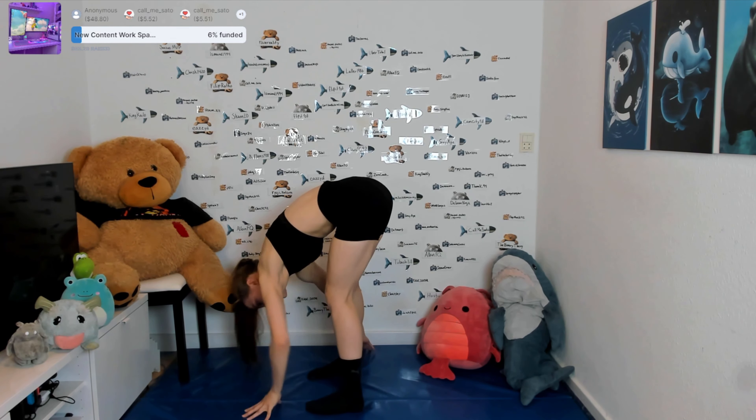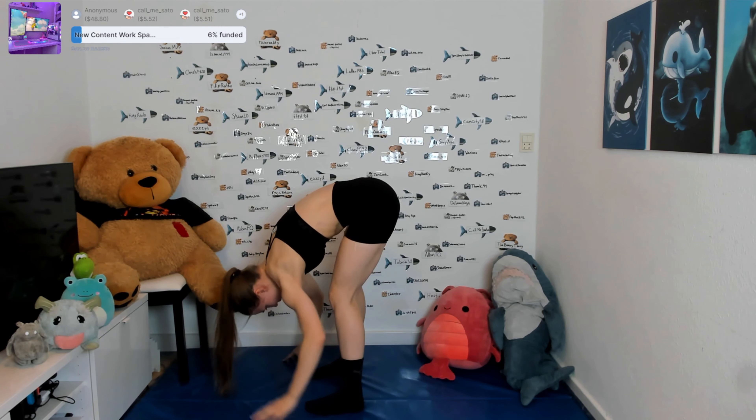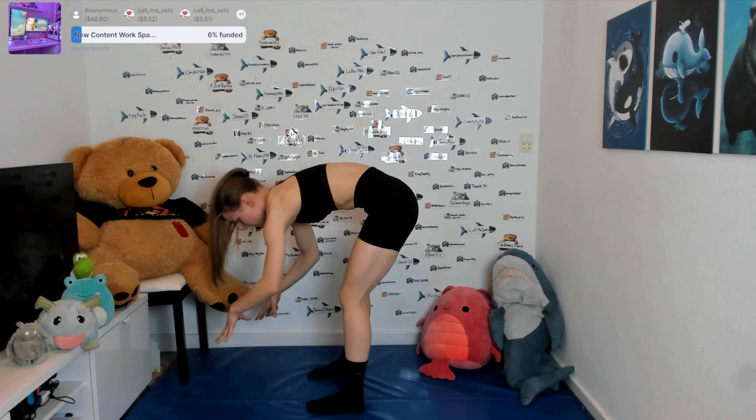Don't worry, you can't get this far — don't worry, just do whatever you can. Get a little shoulder stretch here.